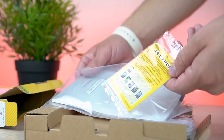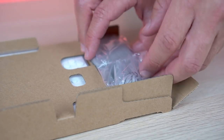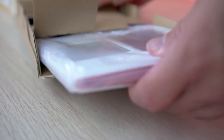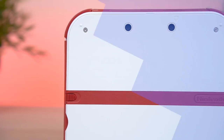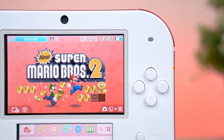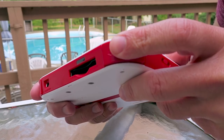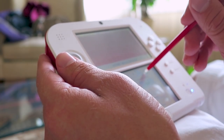What you get in the box is the same as every other 2DS system: your standard manuals, AR cards, the fabled AC adapter which oddly enough the $200 new 3DS XL doesn't even include, and of course the system itself with New Super Mario Bros 2 pre-installed. This system is solid, well built, and gives you access to that massive library of 3DS games for such a cheap price.